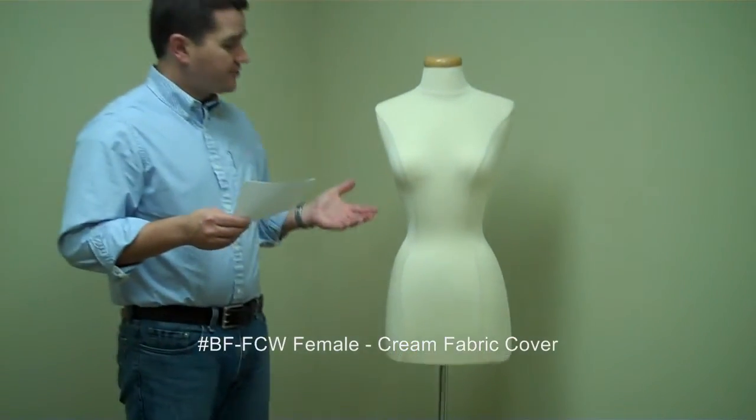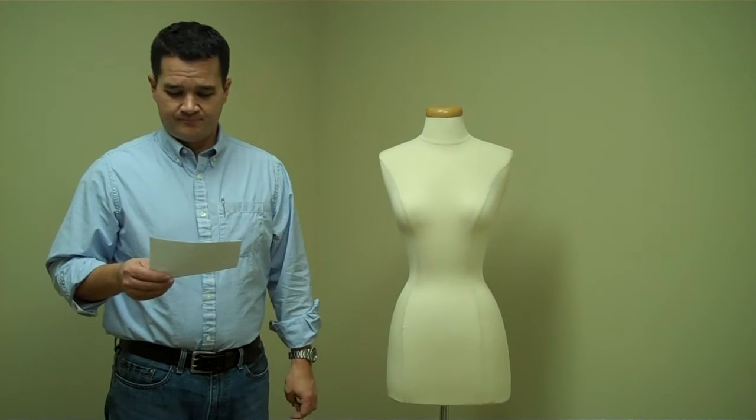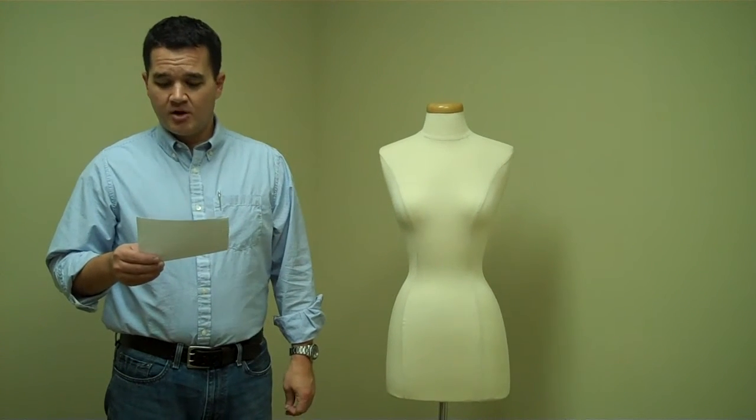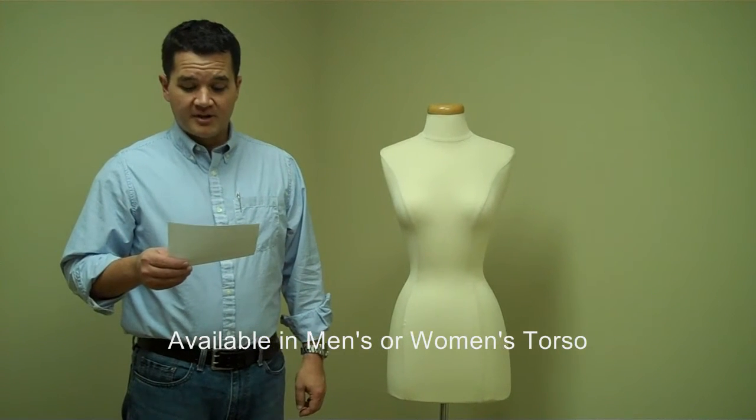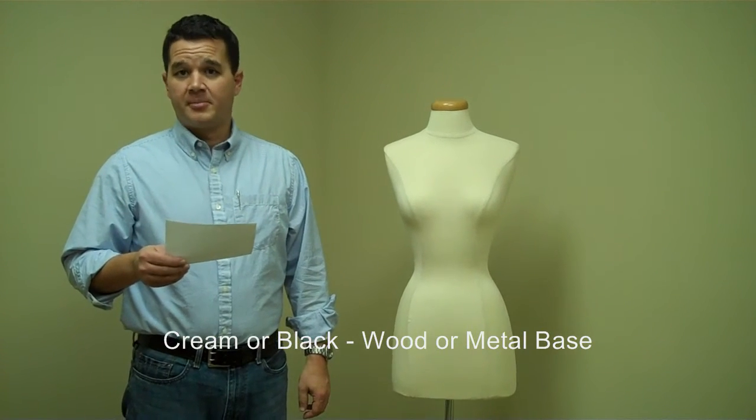This is the BF FCW female model with a cream-colored fabric cover. All of these forms are made with a rigid, dense foam core. They're available in men's or women's torso, in cream or black, with either a wood or a metal base.